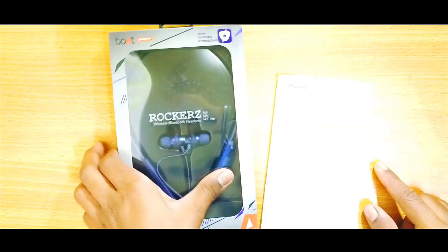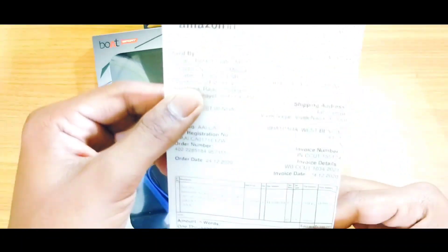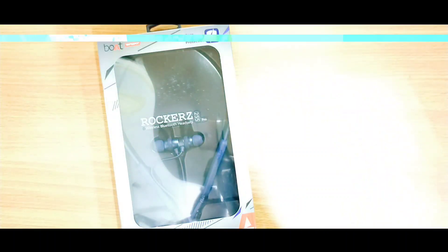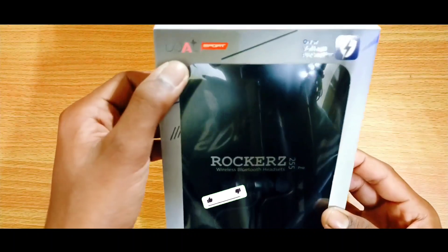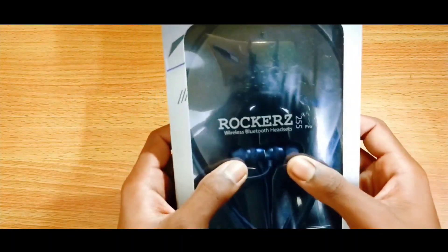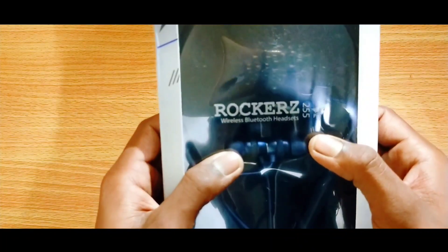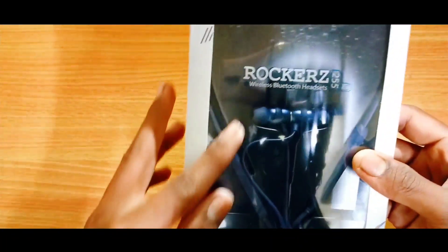We have the Boot earphone purchased from Amazon — you can see the Amazon bill on the side. Let's set the other box content aside. This is our Boot earphone and you can see the Boot branding and the neckband name. On the front you can see: Rocker 255 Pro wireless Bluetooth headset, and you can see the neckband.